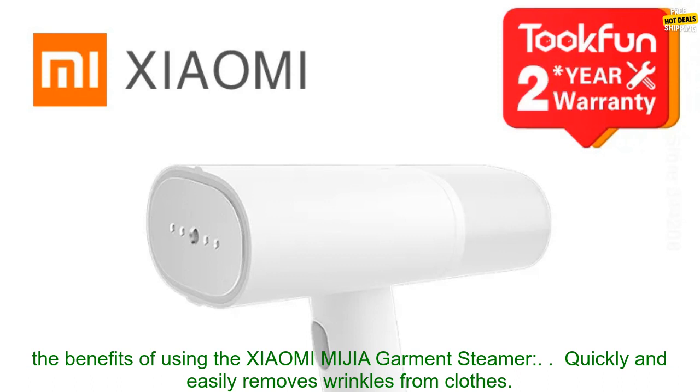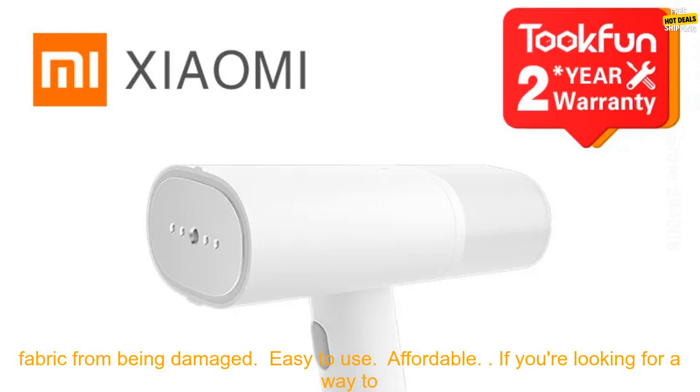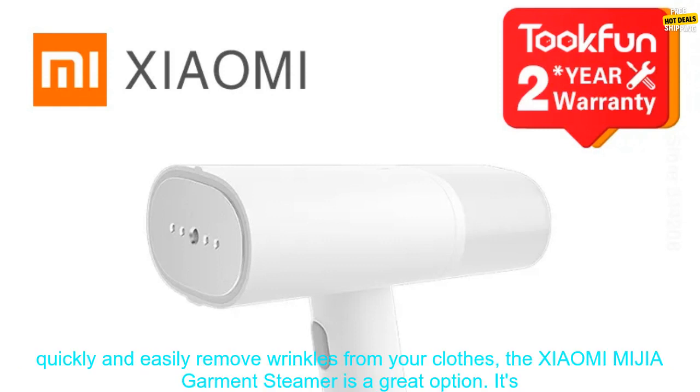Here are some of the benefits of using the Xiaomi MIJIA Garment Steamer: quickly and easily removes wrinkles from clothes; powerful 1500-watt motor generates steam at up to 200 degrees Fahrenheit; built-in anti-dry burning system prevents fabric from being damaged; easy to use; affordable.